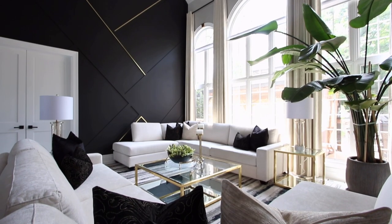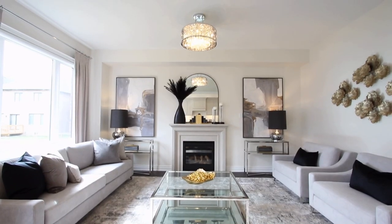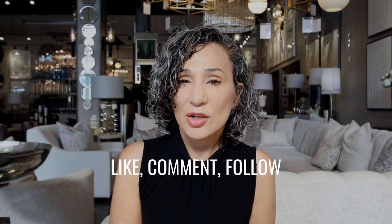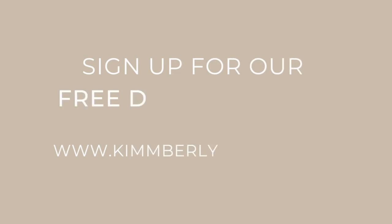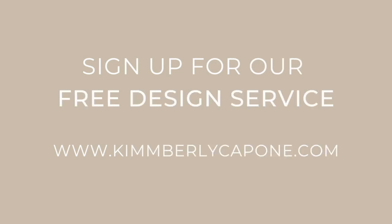I truly believe you should live in rooms you love. Watch our videos and we'll show you how we take our projects to the next level. If you like what you see, please like, comment and follow, and let me know what you'd like to see next time. If you have a space you'd like to get done, don't forget to sign up for our free design program.